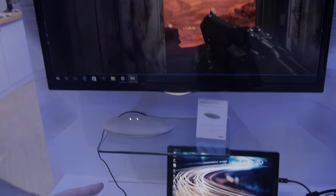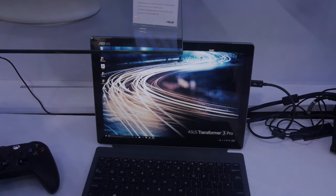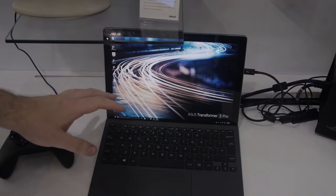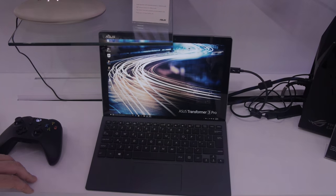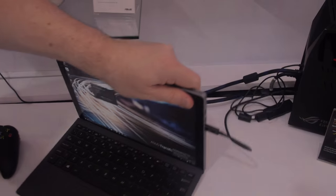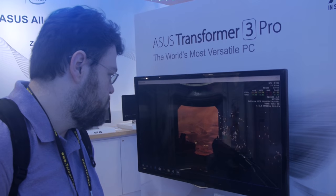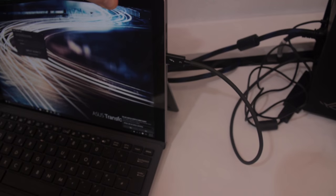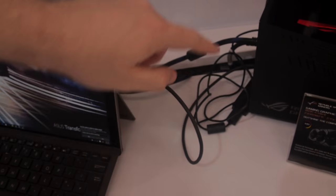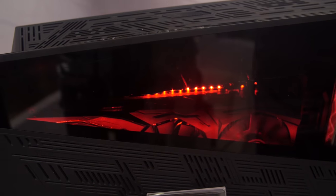If you saw the Asus press release or any of the other announcements, this is the Asus Transformer 3 Pro. There are a lot of features here that if you've seen the Surface Pro 4 or Surface Book from Microsoft, you're thinking — I wish that had these features. It's got connectivity including USB Type-C Thunderbolt. What we were seeing was Doom running on the Transformer 3 Pro — not on the built-in GPU, but via a Thunderbolt connection to the same setup we saw in the components section.